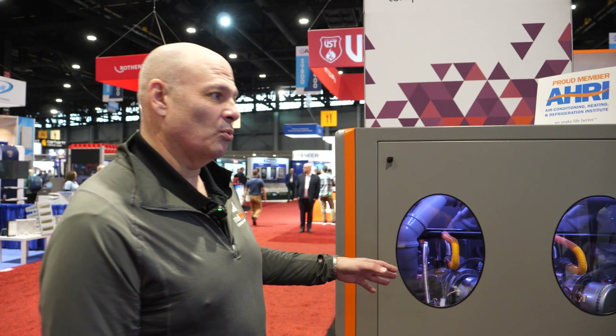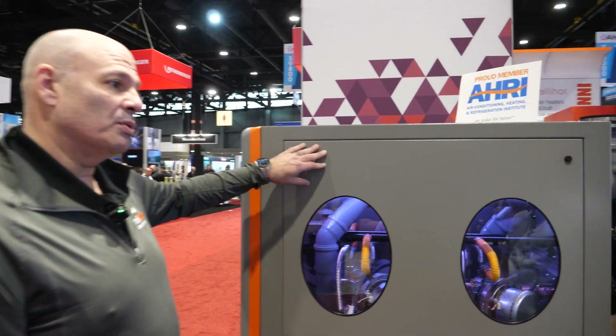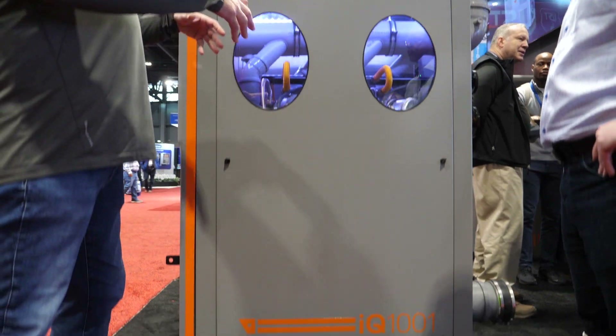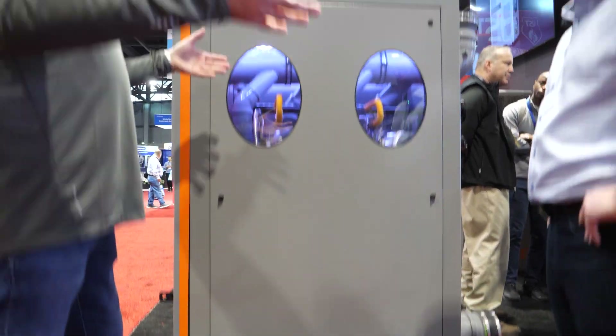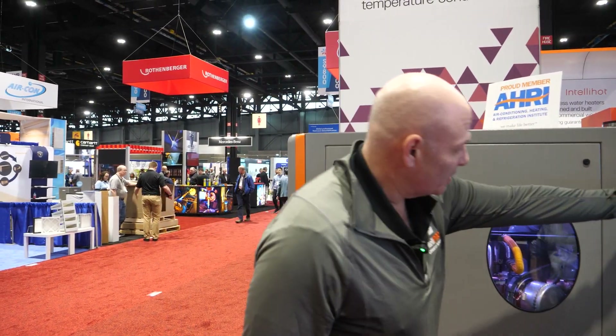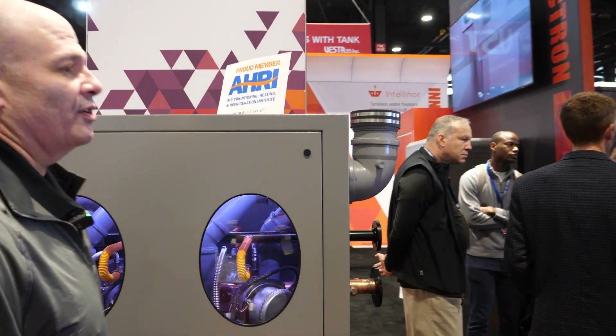So you're looking at the IQ1001. This is a million BTU tankless unit. We take all of the tankless units that people would normally rack, mount, build their own manifolds, and we do that for you right inside this cabinet. We give you a single point of connection right on the outside of our unit.